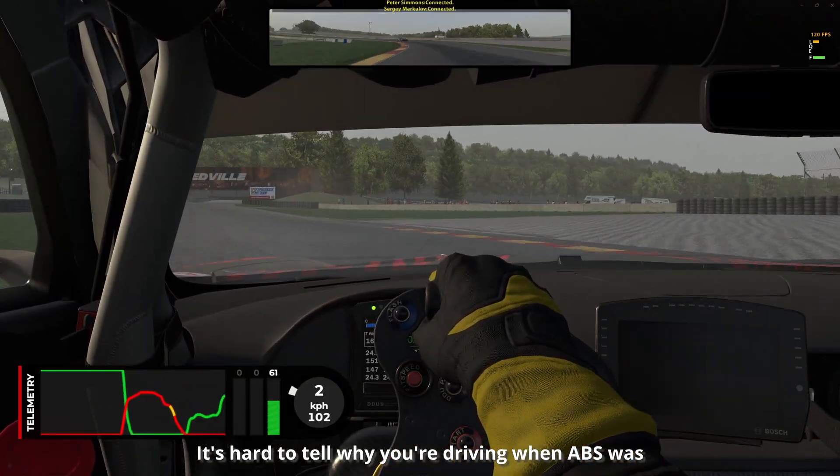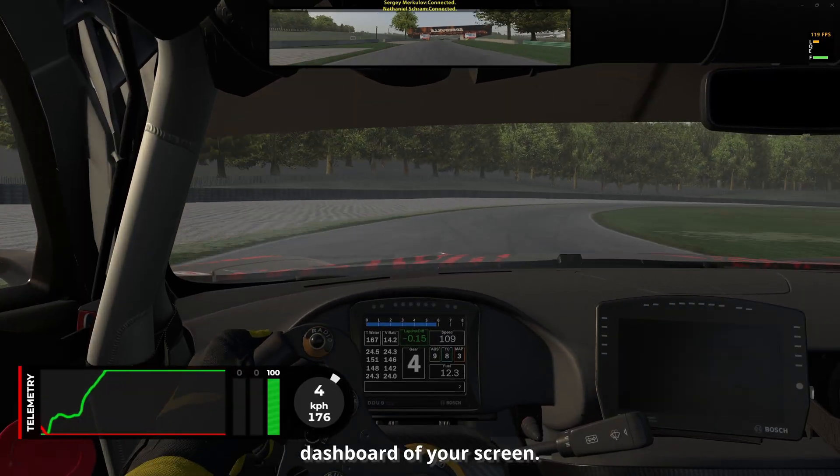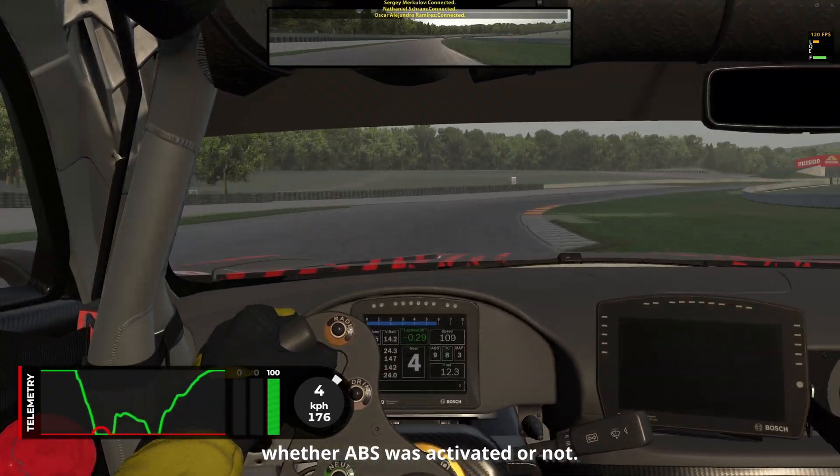It's hard to tell while you're driving when ABS was activated — you're not looking at the dashboard on your screen. But after you finish a turn you just have a look at this telemetry and then you can see whether ABS was activated or not.